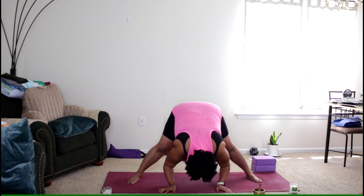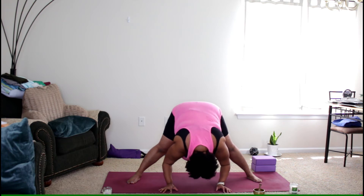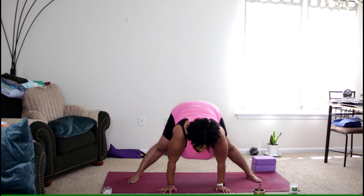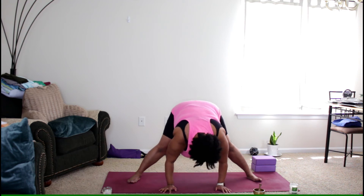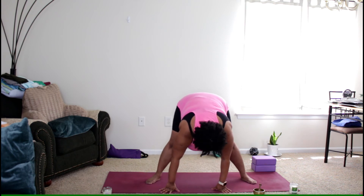Bring your head down towards the mat if you want. Inhale as you lengthen the spine, lifting the head. Exhale down. Then bring the feet in just a little bit. Inhale, reaching the arms forward and up, turning the feet out slightly. We're coming down to our goddess pose — exhale, bending the knees, bending the elbows. You can come down as far as you want.